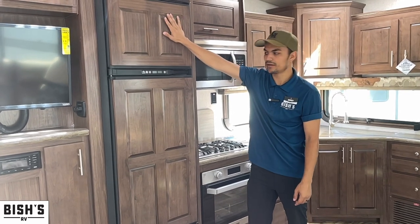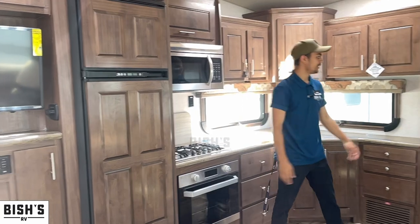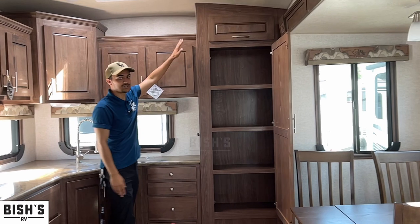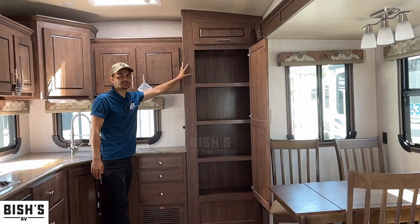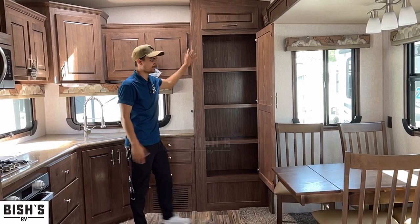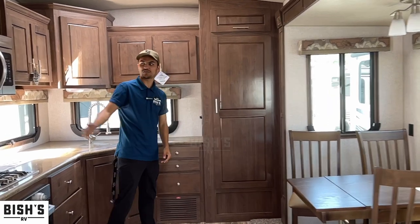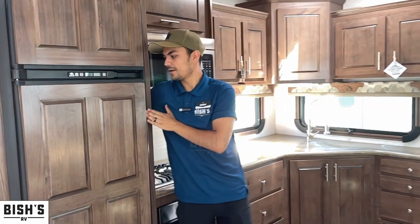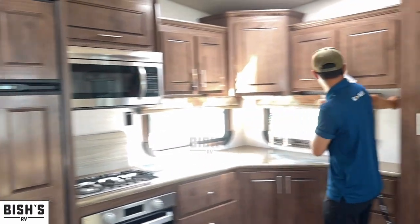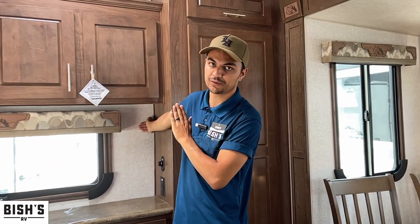They kept the wood cabinetry so it very much blends in. The benefit to putting your fridge over there and not here is that you get to have all of this storage right here. You'd be surprised how many fifth wheels just literally don't give you a pantry. And also with the fridge — if you look at how deep it is, it's like that deep.